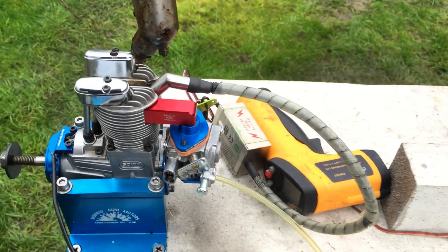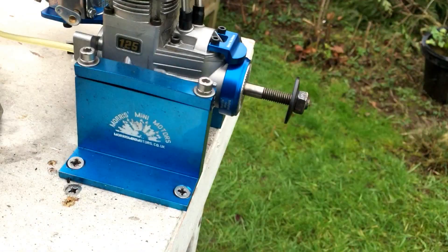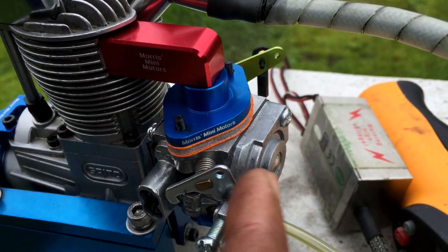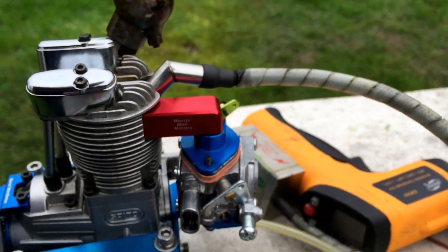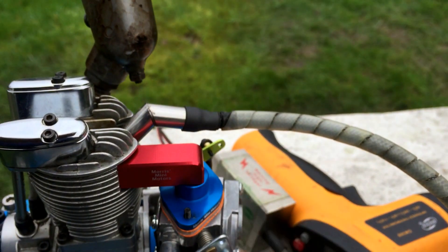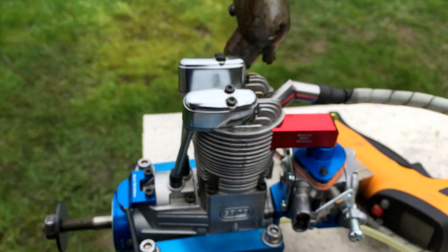I think pretty much that's it for this engine. As you can see, coming up next I have what I think is a Saito 125 — also a gas conversion. You can see the same 9mm venturi carb here, which is perfect. It has a new intake because of the bend — you couldn't get the carb to sit steady, so we had to design a new intake. There's a little bracket there to keep the carb nice and steady.